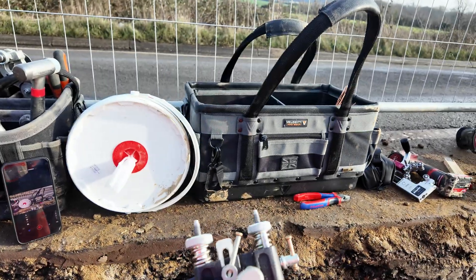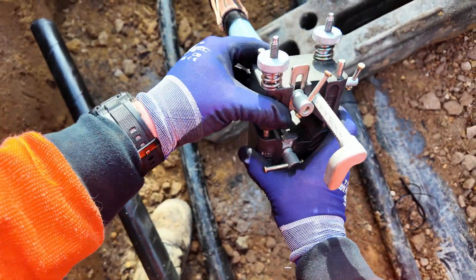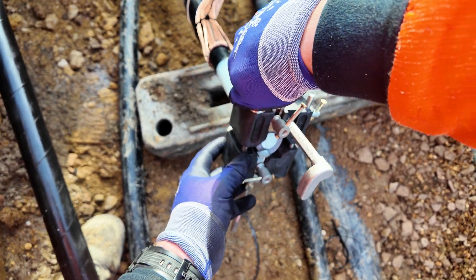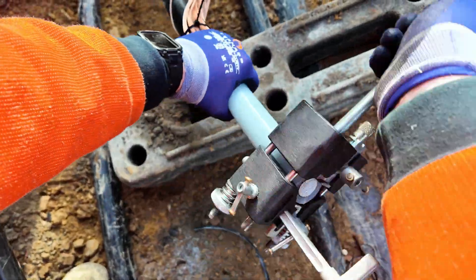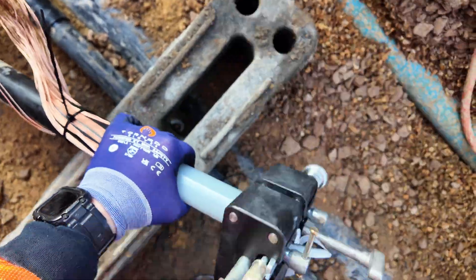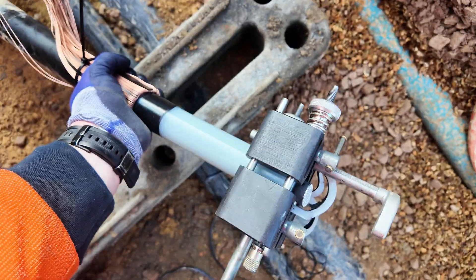Now this is the Arok insulation remover — I can't remember exactly what it's called. Again, tighten this onto the cable and adjust the depth of the knife just so it's enough to score the insulation but leave the black wrap underneath so you don't damage the core. It does come with two handles but I always prefer just to use one and go around in circles — I find it a lot quicker and easier.